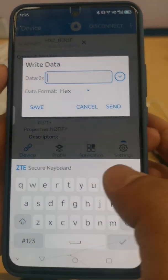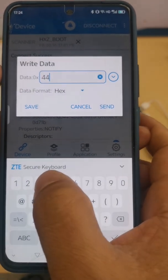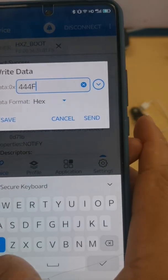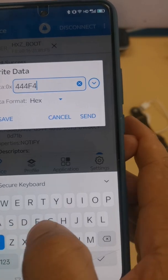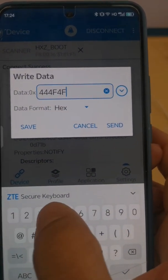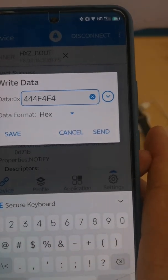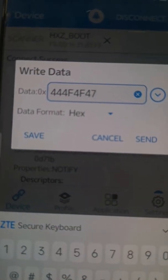A dialog will pop up. Input the command: 4 4 4 4 4 4 4 4 4 7. This command will stop the Bluetooth connection between the smartwatch and the smartphone. Then send this command.